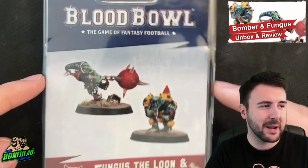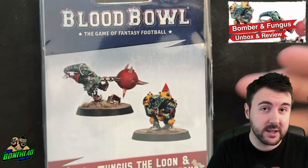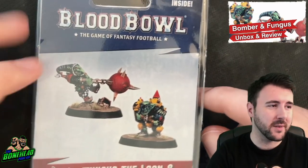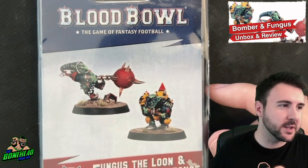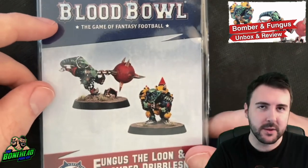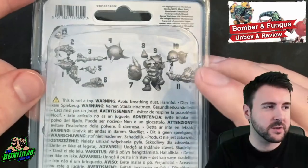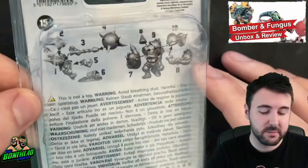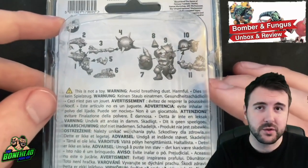It comes in a plastic clamshell box as ever with Forgeworld, and it's both Star Players in one. This is Forgeworld — this is about £21 I think, with postage you're looking at £25. £25 for two Star Players is a little bit more reasonable, something I'm ever so slightly happier to pay than £21 per Star Player. In the box you will get the instructions and the rules for both of these on a piece of paper. You have to cut the clamshell open to get it.